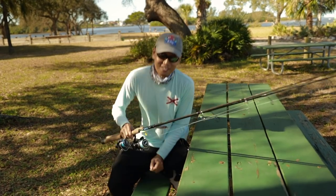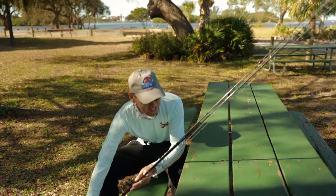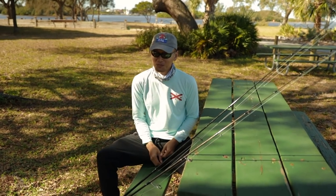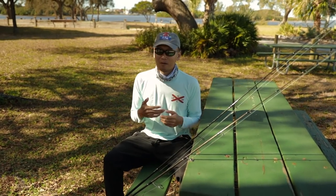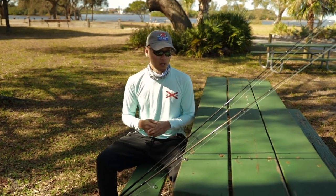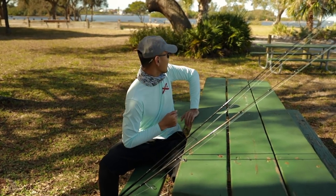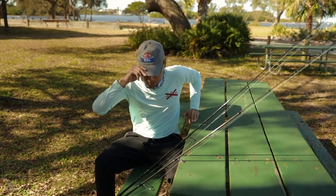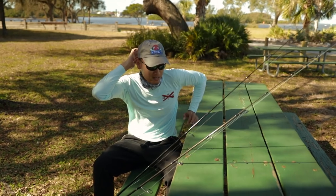Alright guys, we just got to a new spot. We didn't catch anything at the last spot that I was at. I was trying to get some pompano or permit, just anything really. But no luck at all. So we're at a new spot now. It's a boat ramp somewhere up in Tarpon. And we're gonna see if we can make something happen.